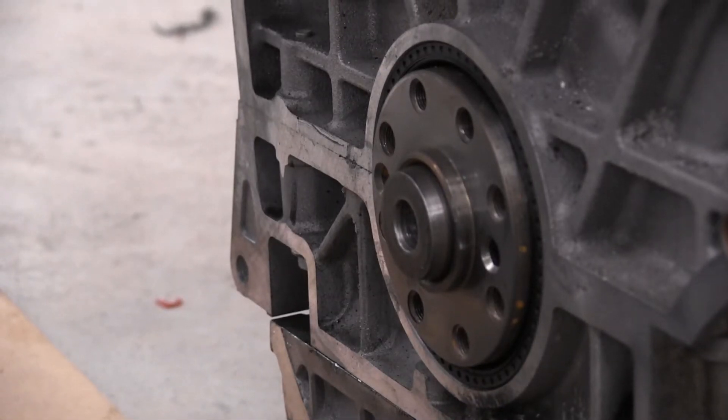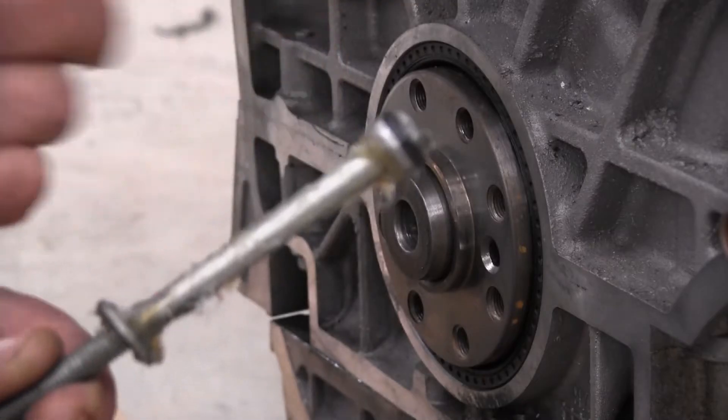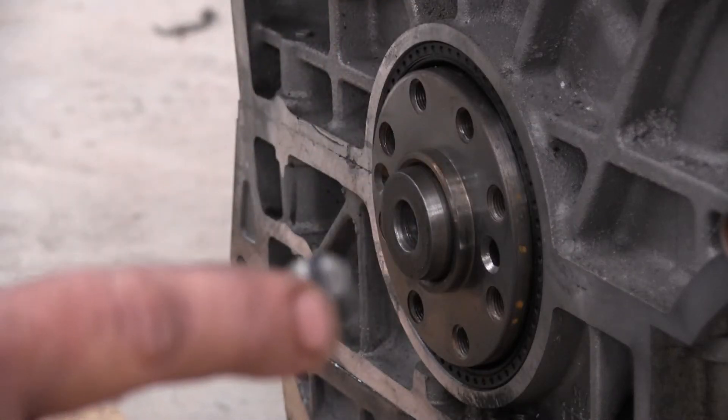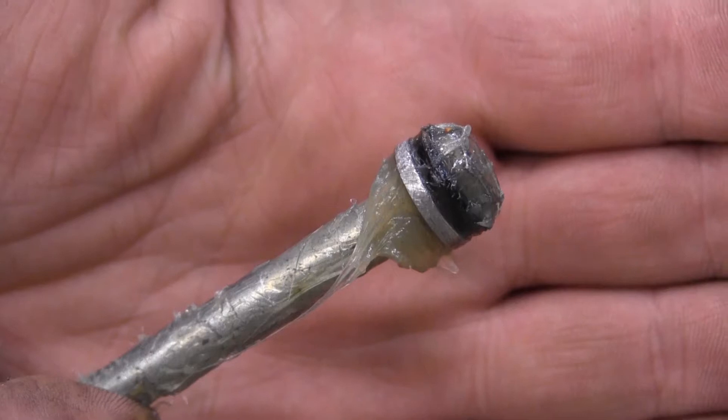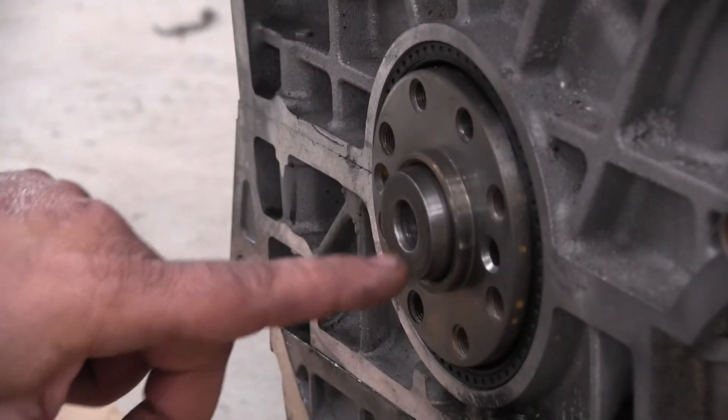Let's talk about the materials I'm using. Wheel bearing grease. This is an old bolt — I cut it down on this edge here with a grinder to get it to fit inside the hole. You see the o-ring on the top of that, and that's just to make sure I get good pushing pressure.